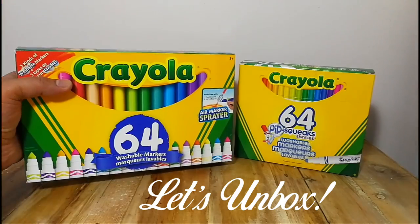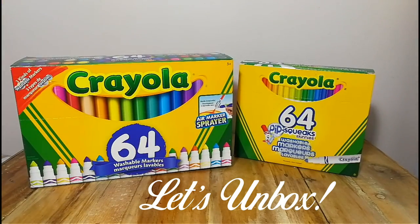One is a regular marker, the second are gel markers that are great for using with black paper, and the third one are window markers. Alright, let's start and get to unboxing.